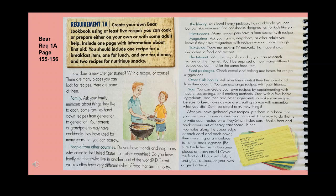How does a new chef get started? With a recipe, of course. There are many places you can look for recipes. Ask your family members about things they like to cook — some families hand down recipes from generation to generation, and your parents or grandparents may have cookbooks you can borrow. Do you have friends, neighbors, or family members from other countries? Different cultures often have very different styles of food that are fun to try.